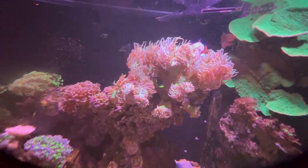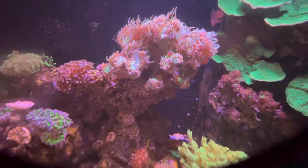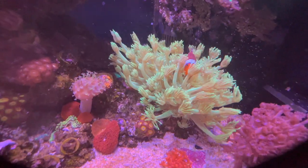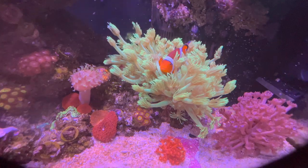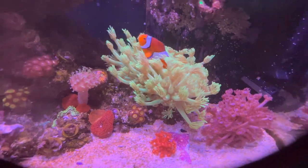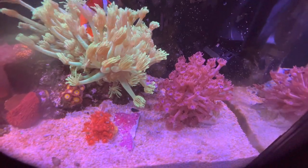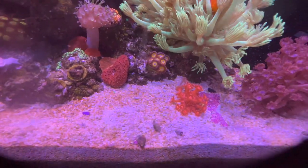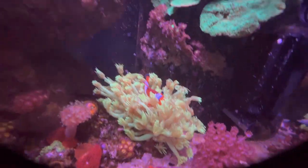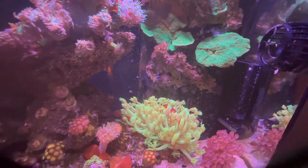This is actually several pieces of Duncan that I put into one and kind of made my own colony. And then this right here I've really been enjoying — this Goniopora. The clownfish enjoy it too, as you can see. I picked up this purple one a few weeks ago from a local guy and I'm real happy with it. And then over this past weekend I picked up this little red one and it's doing pretty good too. Some more cloves and some more green montis over there.